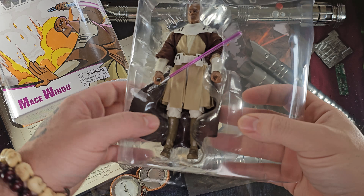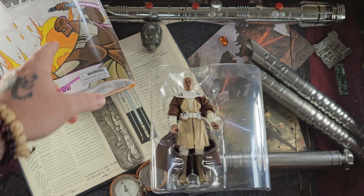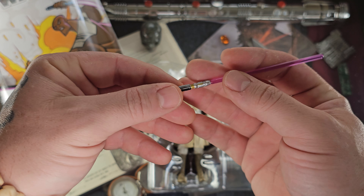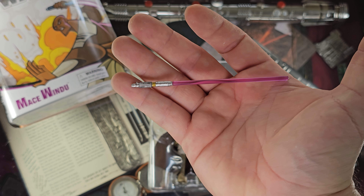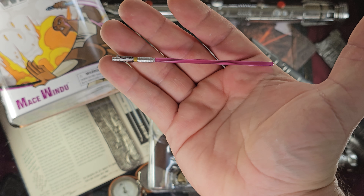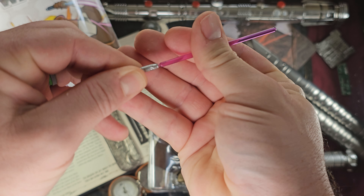There is Mace Windu out of the box. I'm glad they put Samuel L. Jackson's face on there and not that weird-looking head. There is the purple lightsaber — the only one of its kind on screen at the time, though we've seen others since. Just a wonderful addition.